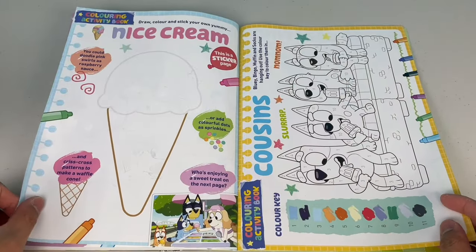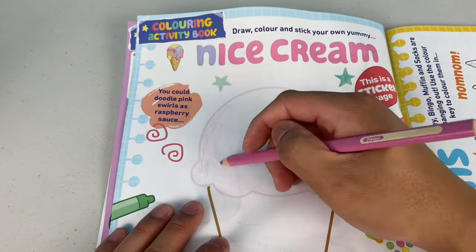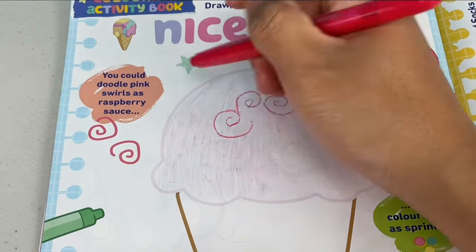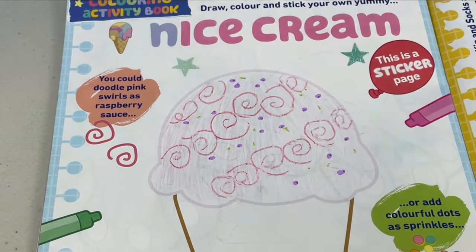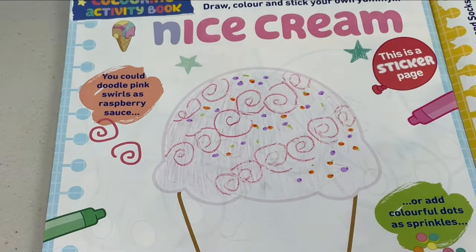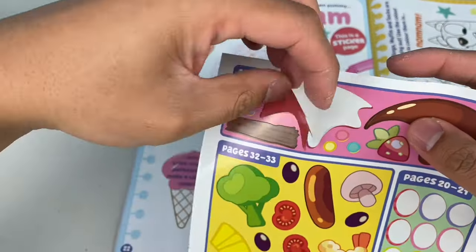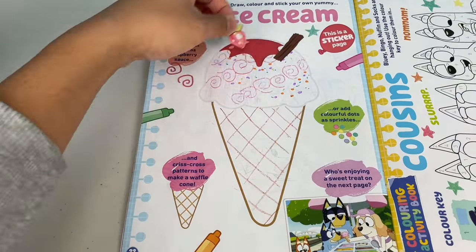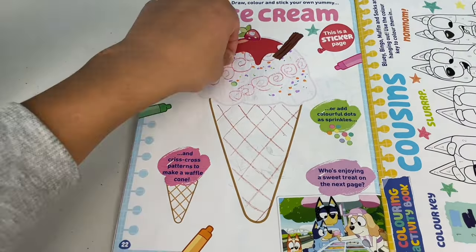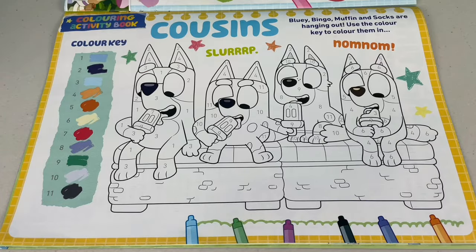What's next? Nice cream! Draw, colour and stick your own yummy ice cream. Let's make this a strawberry ice cream. Let's add swirls as raspberry sauce, and let's add some sprinkles. That's so nice. Let's make this a waffle cone. Let's add some strawberry sauce on top, and what about a chocolate flake? And a strawberry. Mate, that's delicious. Let's add some more sprinkles.